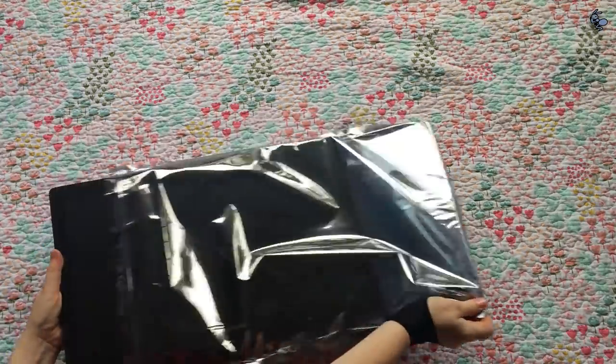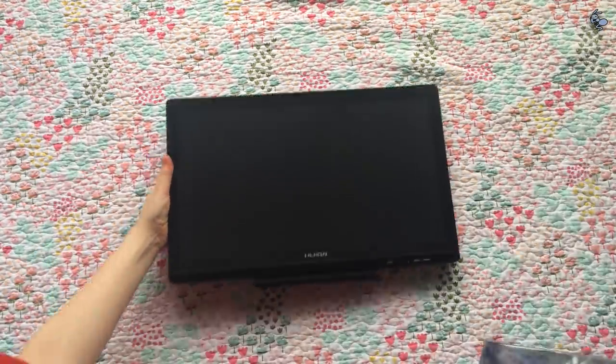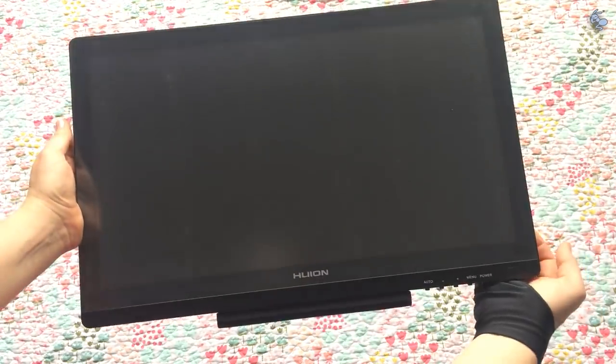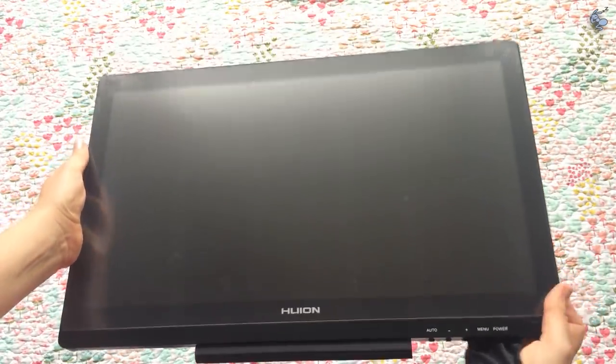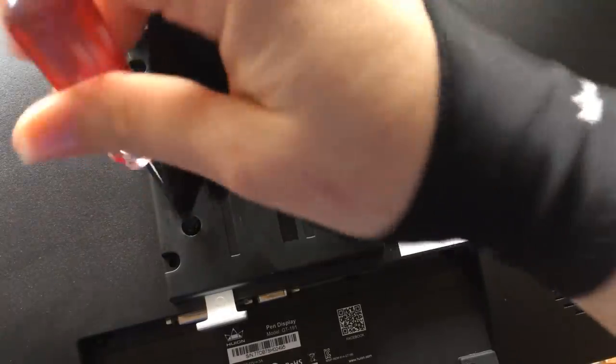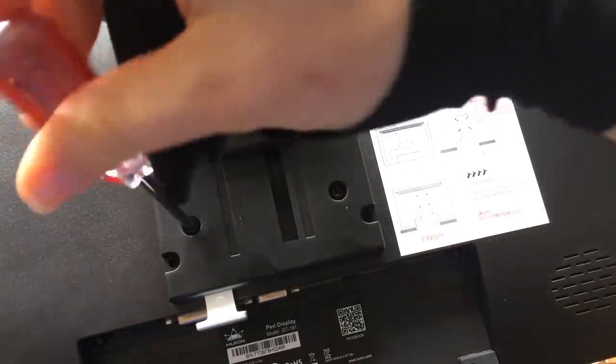Just look at it. It's a lot heavier than I expected it to be, but it's so pretty and so nice. I can't wait to start using it. So let's hook it up, shall we? First things first, we have to install the stand to the back, which was very easy using the screwdriver and screws that they supplied.